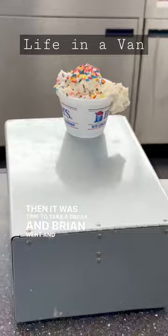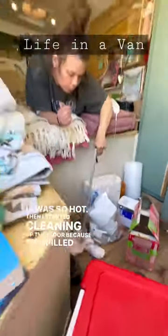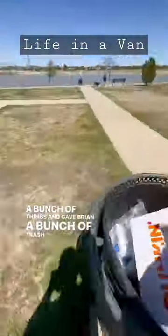Then it was time to take a break and Brian went and got us some ice cream, which was much needed — it was so hot. Then I started cleaning up the floor because we spilled a bunch of things, and gave Brian a bunch of trash to throw out.